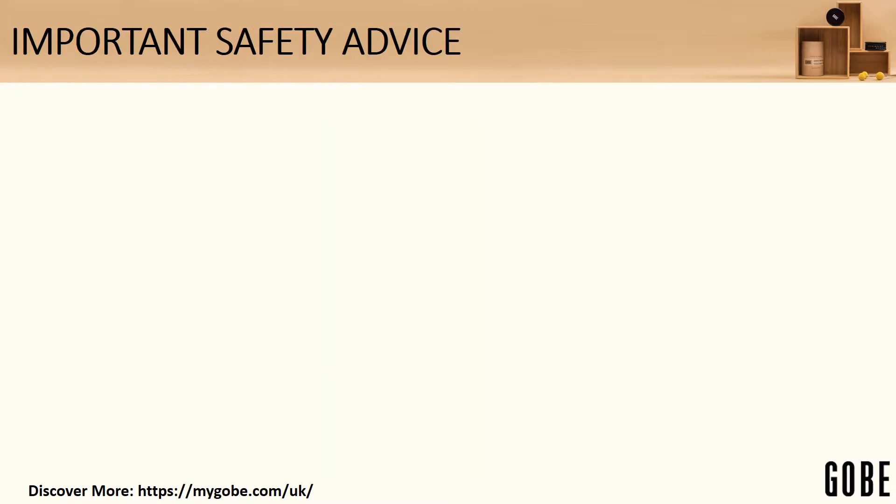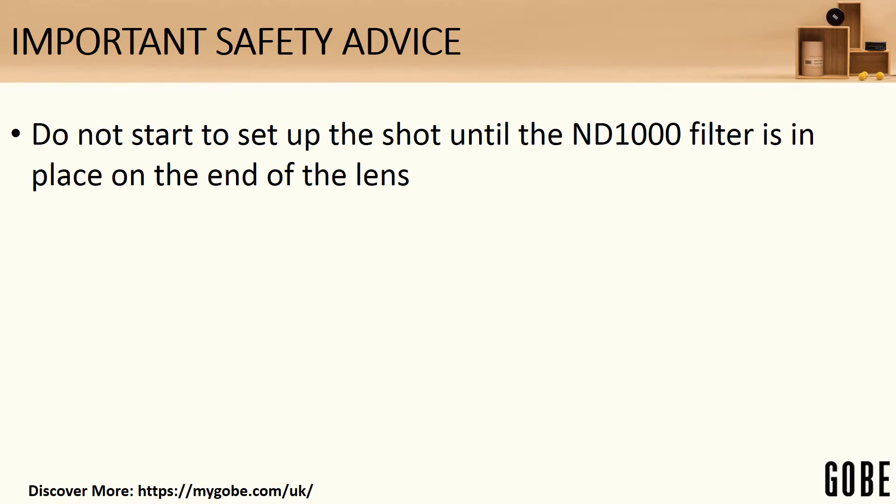A couple of important safety points if you're going to attempt this yourself. Don't start to set up the shot at all until you've got the ND1000 filter in place. If your camera has a 400mm zoom and you pointed it at the sun, the amount of light coming back through it could damage your sensor, damage your eye if you look through it, or possibly even focus light onto a nearby object and cause a fire. Make sure that filter is in place before you start.